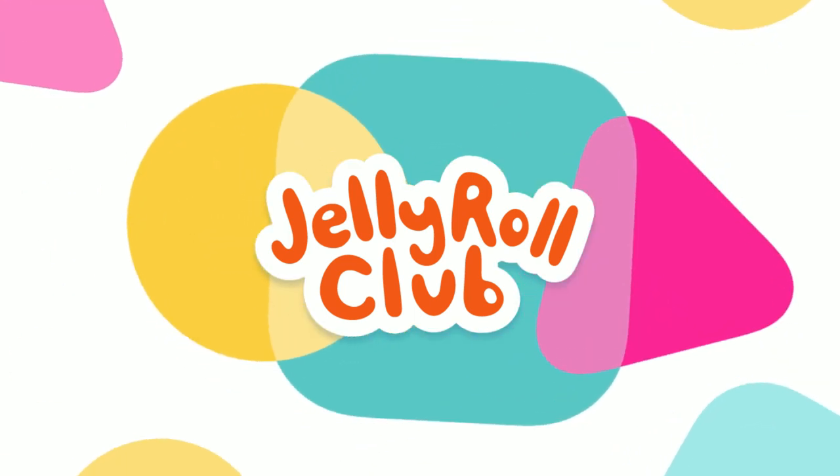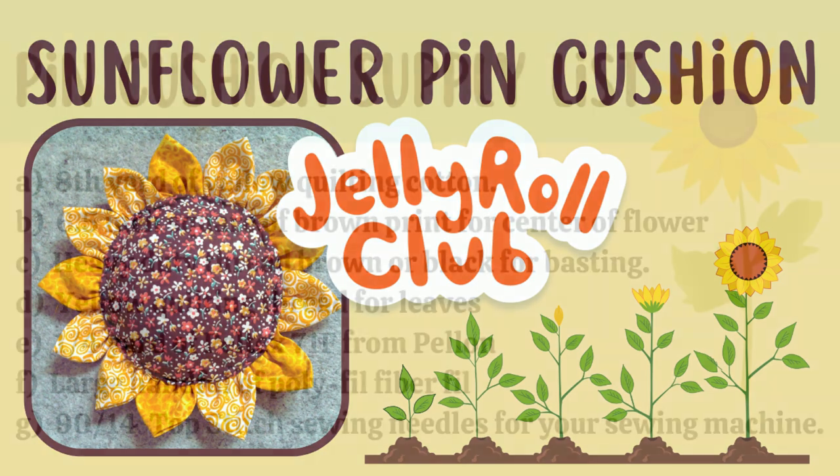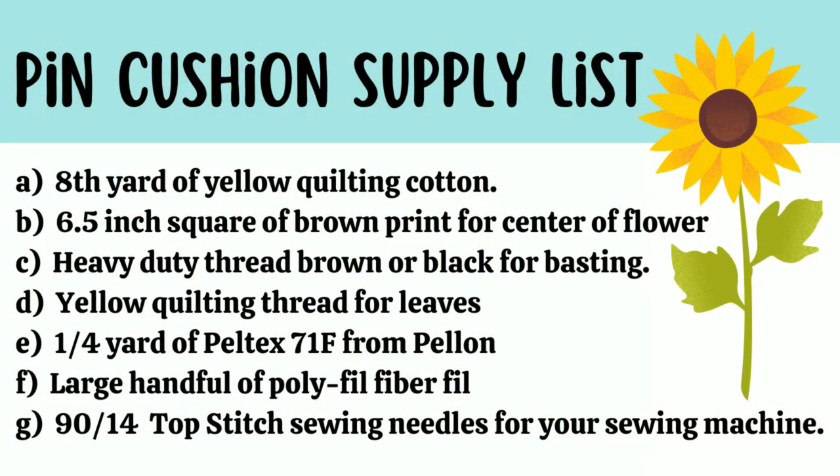Welcome to another video lesson from the Jelly Roll Club! Today we're going to be making a cute sunflower pin cushion. To make this project you need an eighth of a yard of yellow quilting cotton, a six-and-a-half inch piece of fabric for the center, brown heavy duty thread for basting, yellow quilting thread for the leaves, a quarter yard of Peltex 71F from Pellon, a large handful of polyfill fiberfill, and a 90/14 top stitching needle on your sewing machine.